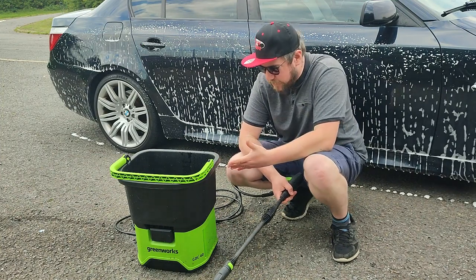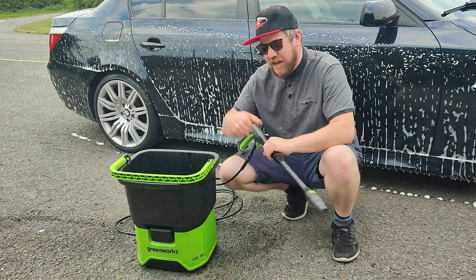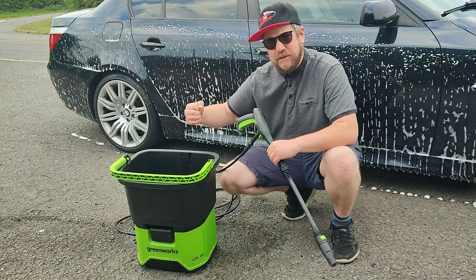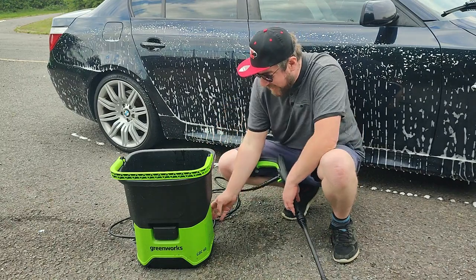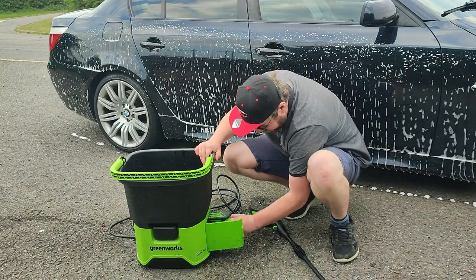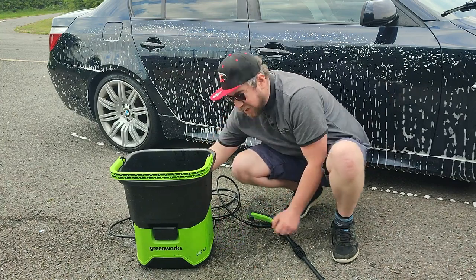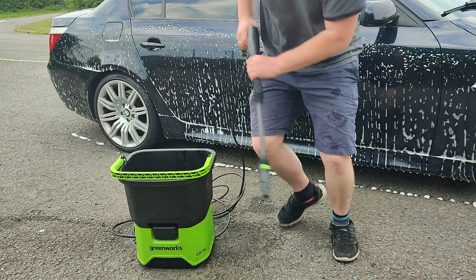My secret weapon is a Greenworks portable pressure washer. It's not like those ones where you have a battery on the handle and pop a hose into a bucket — this is a proper little pressure washer that you fill up with water. It's got a battery inside; you pop it in, turn it on, and away you go. But what about water?